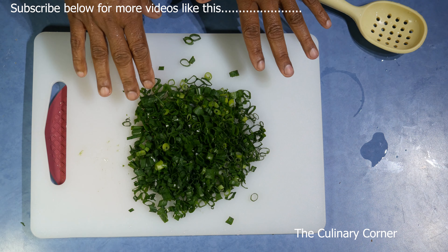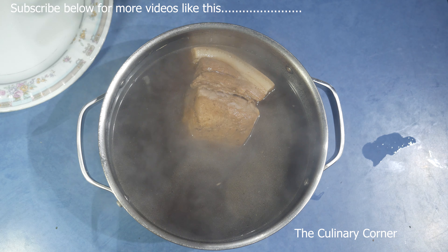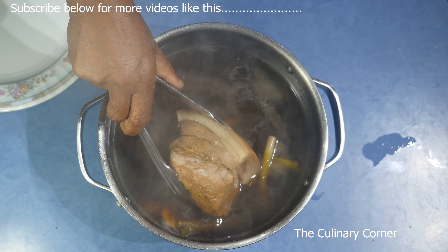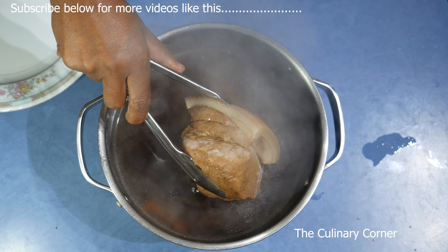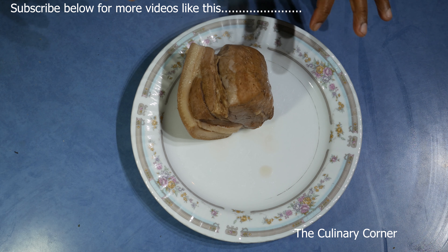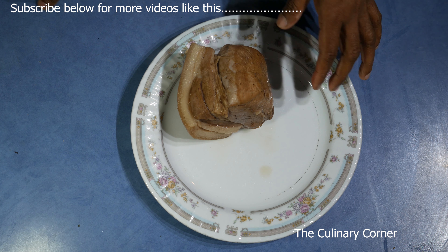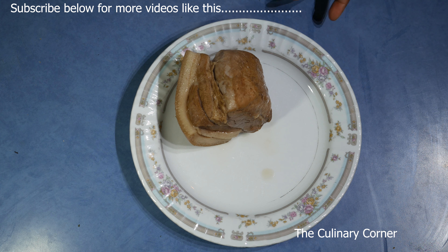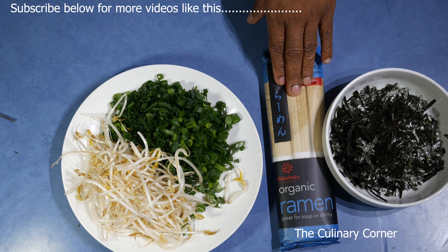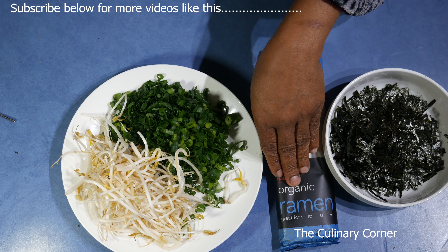The pork has cooked for about 2 hours. Transfer it onto a plate and leave the stock. While the broth is cooling down, leave the meat to rest. Meanwhile, boil the noodles.